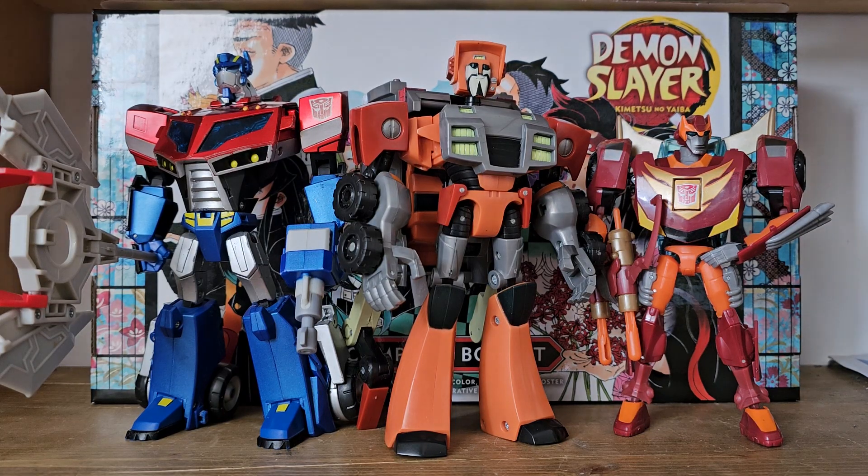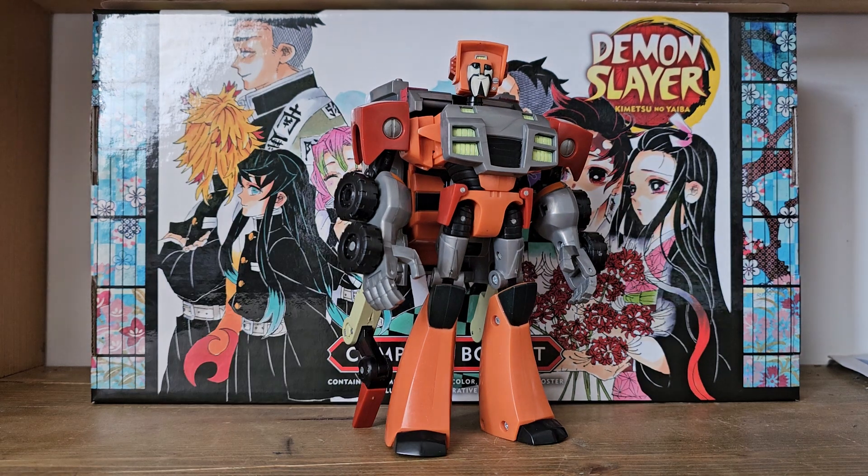Overall, this is far from the best Animated figure — it comes nowhere near Rodimus or Voyager Prime. But I just find myself enjoying him so much. He is so cheerful and full of life that I can't do anything but recommend this absolute idiot. I've been Jinx, and this has been my look at Transformers Animated Voyager Class Wreck-Gar. Don't forget to check my book out — the link will be in the description. I'll see you next time for another look at a character from the franchise we all love.